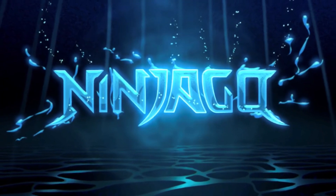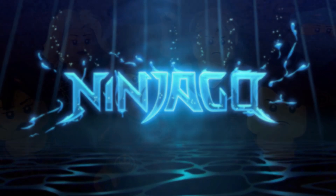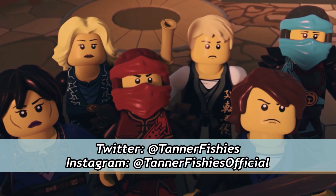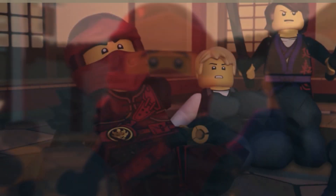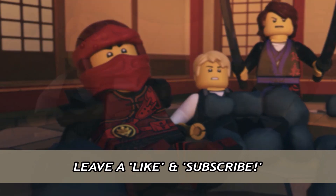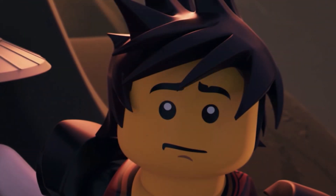Hey guys, welcome back to a brand new Ninjago video here on the channel. My name is Tanner Fishies. In today's video, we are going to be discussing the early images of Ninjago United, or Ninjago 2023's ninja costumes, and why they appear to be pretty weird looking when compared to previous installments of the ninja's attire.